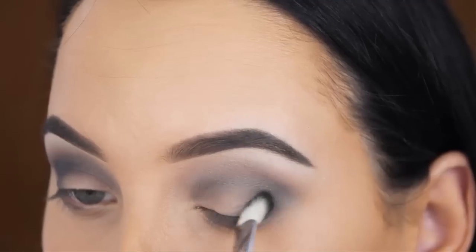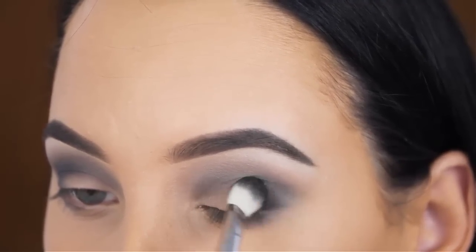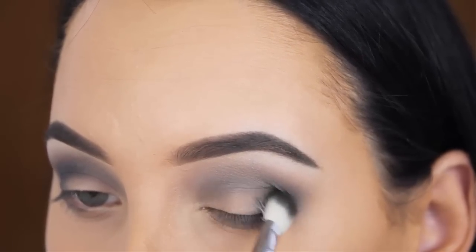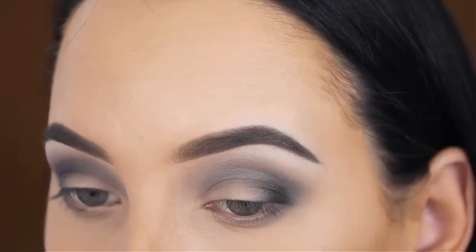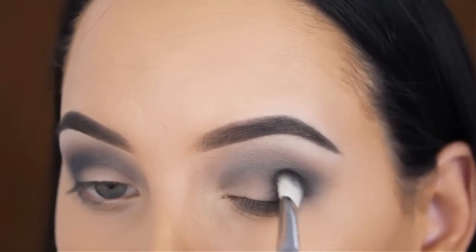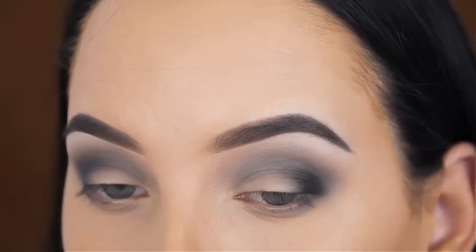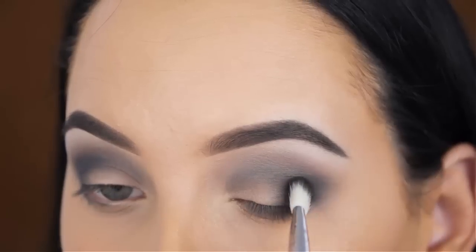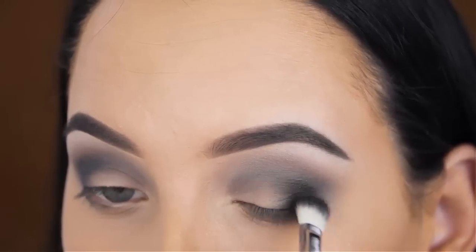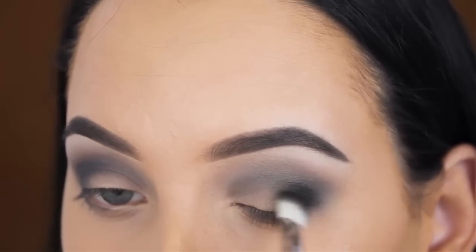Now I'm using Makeup Geek Corrupt eyeshadow. This is a matte black shade. I wanted this eye look to be more dark and smoky, so I really needed to use a black eyeshadow in order to get it like this. Of course you can also go in with a very dark grey shade, but I feel when I have a shade like smoke on my brush and I apply some black eyeshadow, the mixture of those two shades kind of looks dark grey and I just like to use it like this.